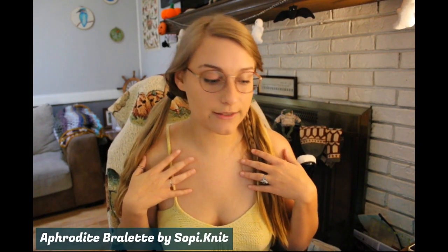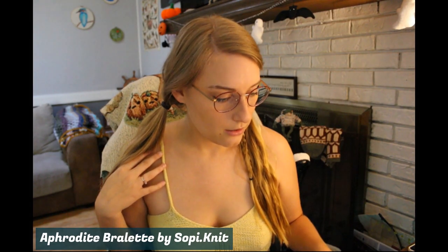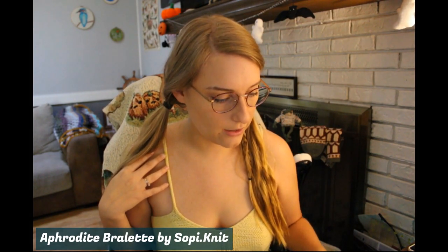This is the Aphrodite Bralette by Soapy Knit. I made it out of Kelsey from Knitty Nakabi's Herbology Base for April — the theme was chamomile, so this was dyed with chamomile. I'm actually purposefully wearing this inside out, because it could be worn inside out.